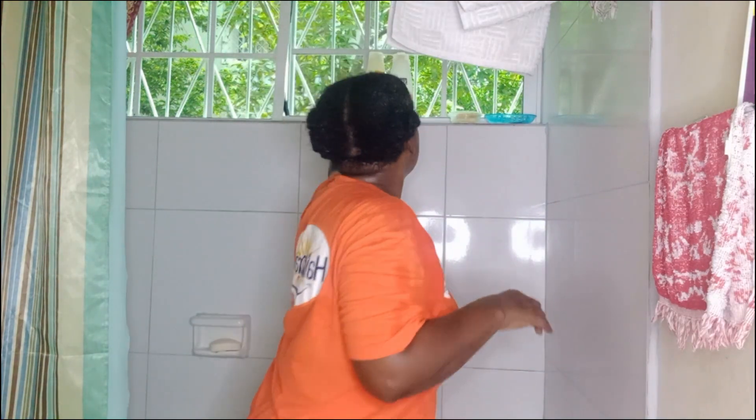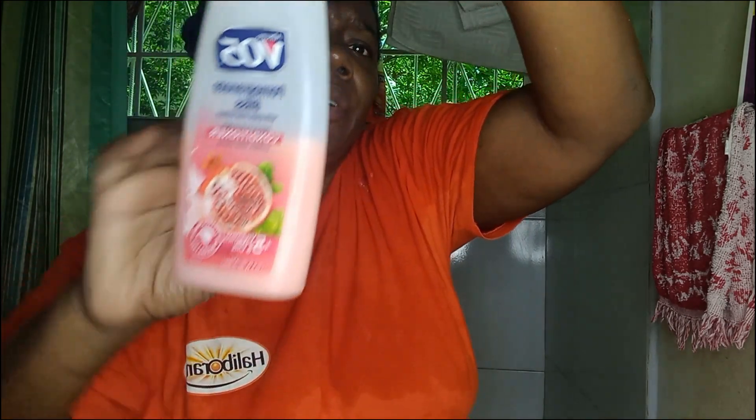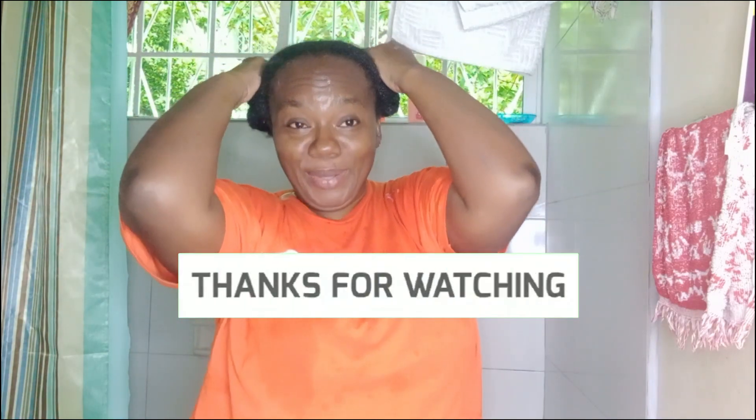So that is my deep conditioning treatment — I use aloe vera with VO5 hair conditioner. It's very affordable, and it depends on whether you have a hair conditioner of your choice that works well. Go ahead and use it. That is it for now. Thank you for watching — I hope you'll try it and see the great results, because trust me my hair has come a long way since using it. I've been doing it for about a year and my hair has been really growing and I'm so grateful. Remember to like, share, comment, and subscribe if you haven't done so already.